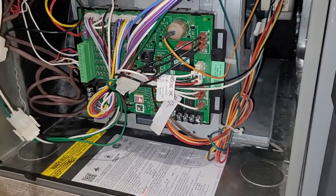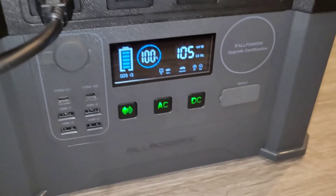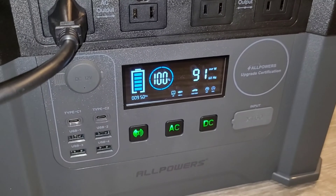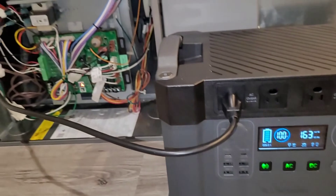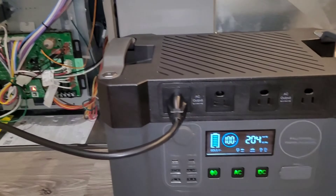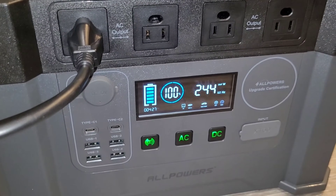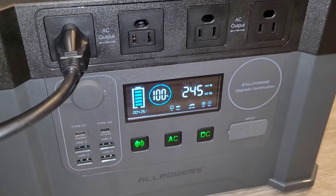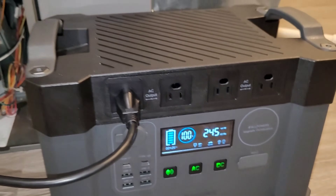We're just going to wait for the fan to come on and see what our total draw is going to be. At this point you would want to put the furnace blower door back on — make sure you make your cord long enough so you can route it in a way that allows you to put the door back on. A good way to route it is just out the filter door or the filter rack. We're coming up to speed here — this furnace generally runs around 250 to 300 watts. And yeah, we've leveled off right around 245 watts.